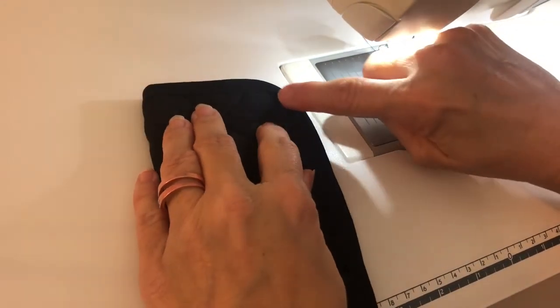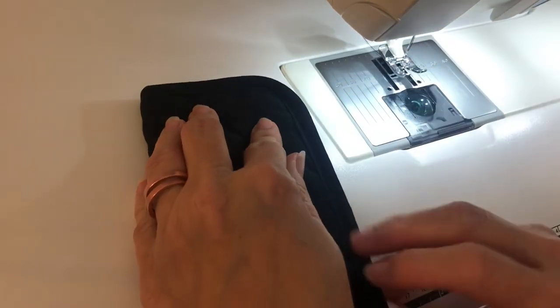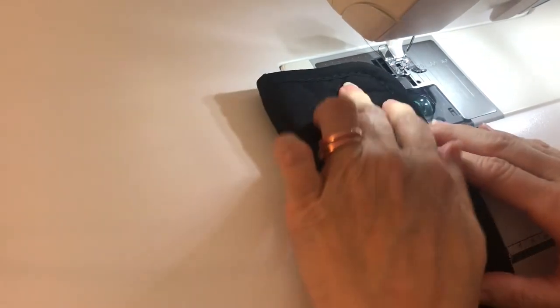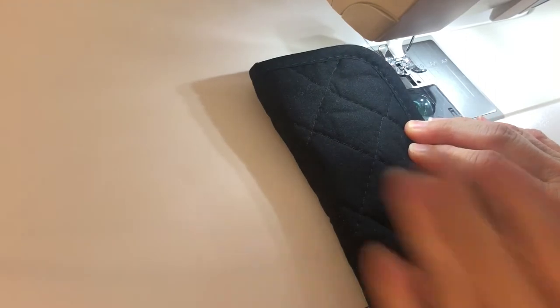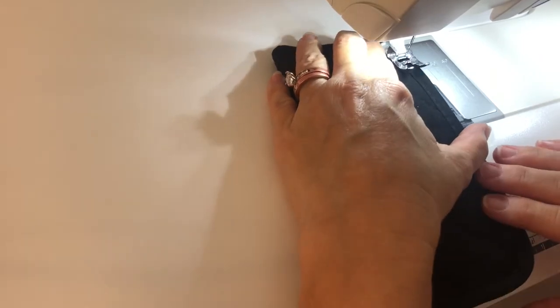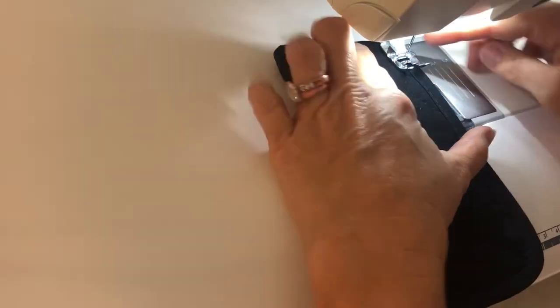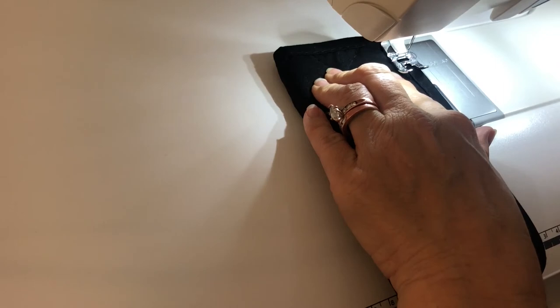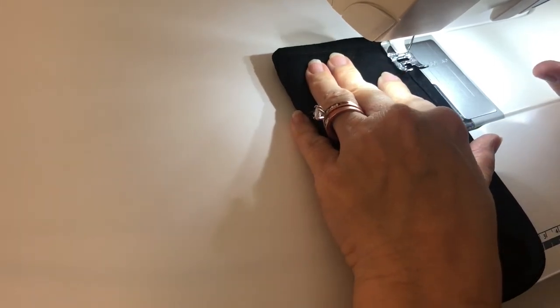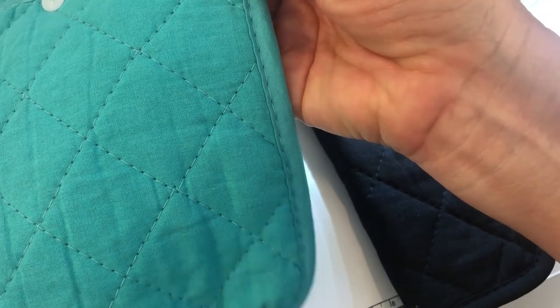We're going to sew starting a little bit below this curve — see the curve right here? Start a little bit below right there. I've got black thread. Whatever color your potholder is, that's the color thread you want to use so it'll hide your stitches. I'm just going to follow along the same stitches that are right here on the potholder. Just follow those same stitches and that way it'll be a nice clean finish.